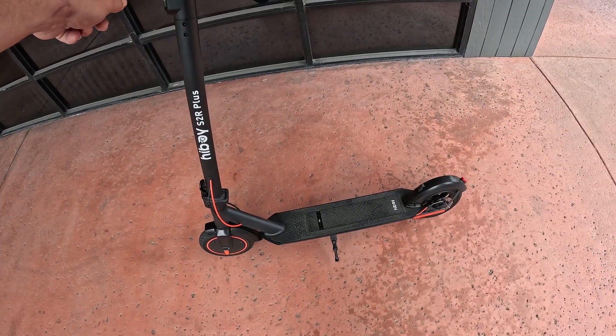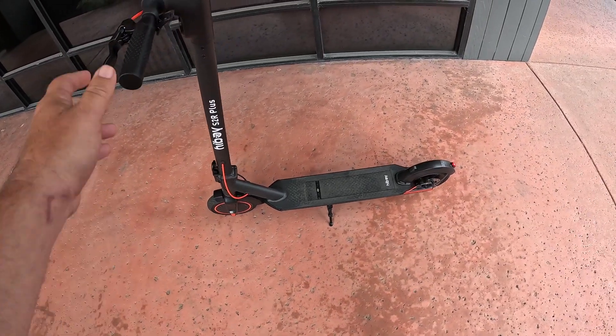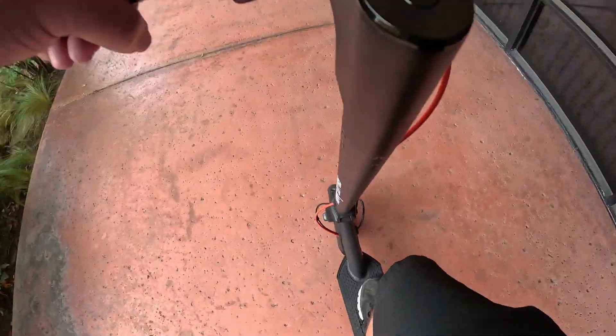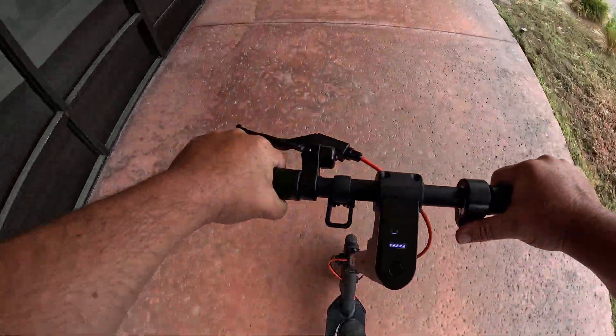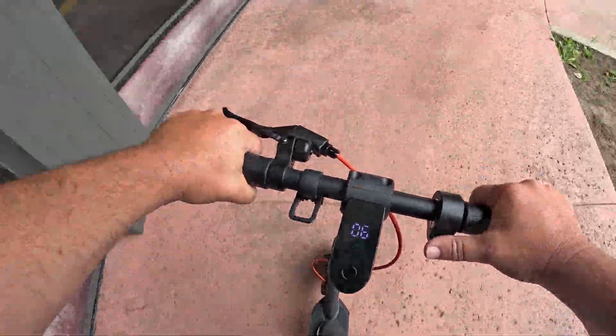It also has a great kickstand right in the center — keeps it nice and balanced and it's easy to just kick up and move. Now all you gotta do is kick to go. I'm being gentle because I'm on the sidewalk, but I'm going to pull down onto the street.